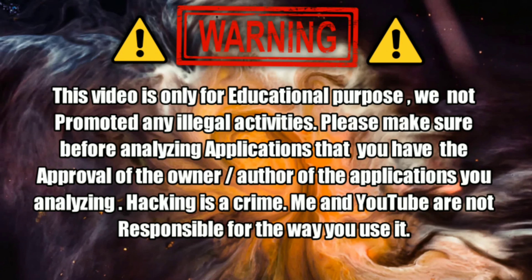This video is only for educational purposes and will not promote any illegal activities. Please make sure before analyzing any application that you have the approval of the owner and author of the applications you are analyzing. Hacking is a crime, and me and YouTube are not responsible for any misuse.